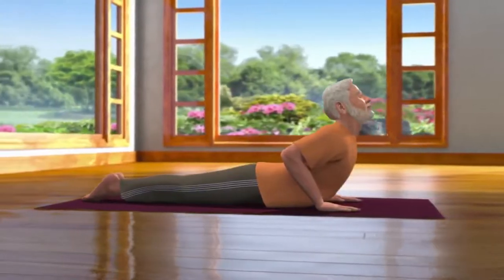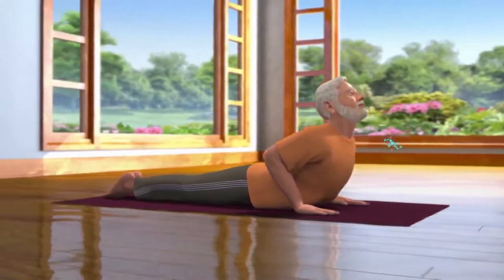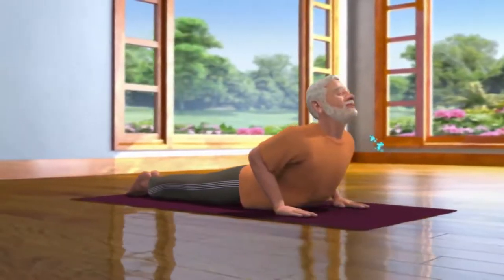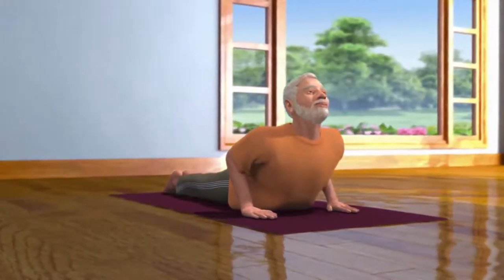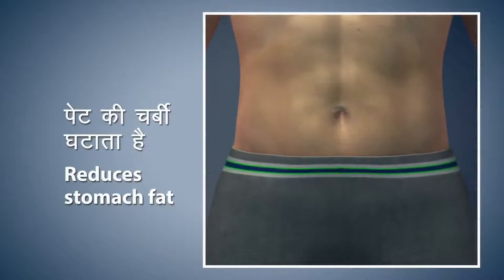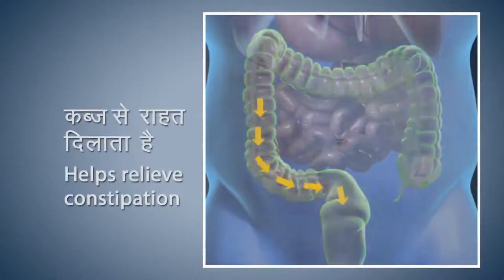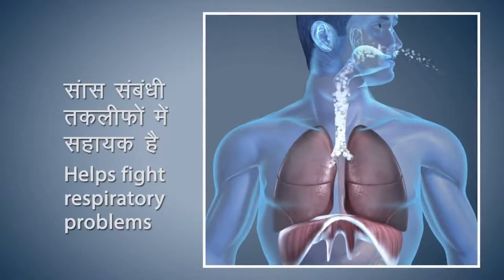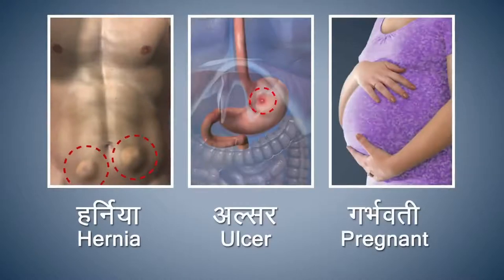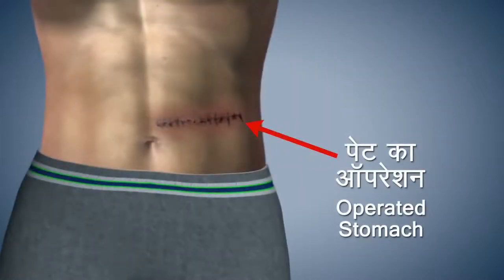Breathing in and out normally, stay in this posture for about 15 to 30 seconds. Practicing this asana regularly gives relief from incessant back pain. Bhujang Asana reduces stomach fat and provides relief from constipation. This asana also helps in providing relief from breathing related problems. Patients suffering from hernia or ulcer and pregnant women should refrain from doing this asana.